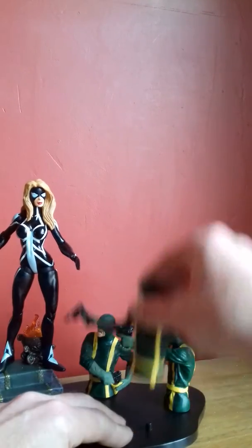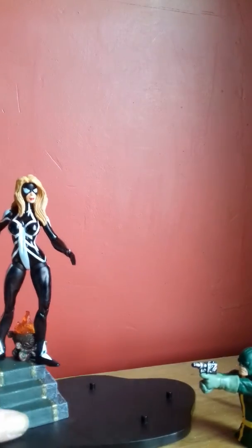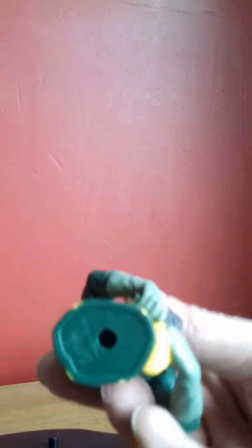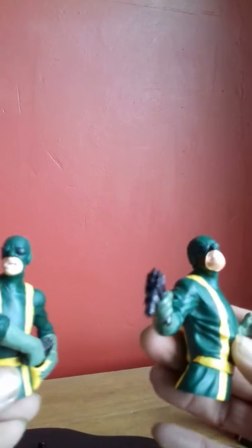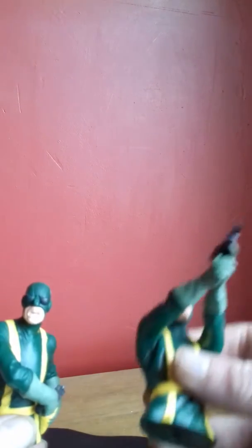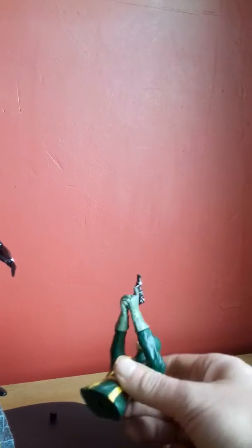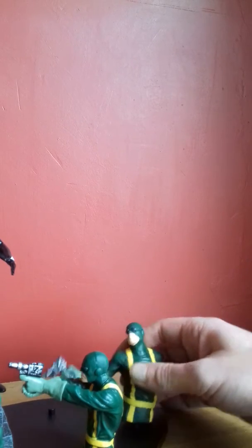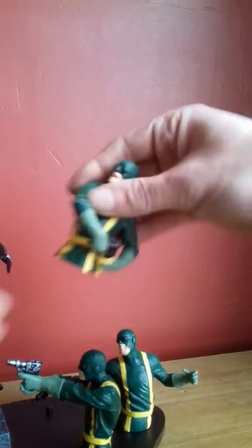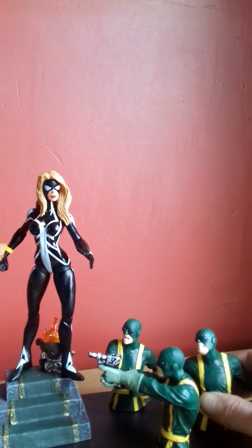So these pegs do come off like so — nice robust pegs. You can see they're big thick pegs, nice holes on the base. You could choose to have the figure off the stand and just in front of your other figures, but it does look a bit odd. That's how I choose to display her at this moment in time.